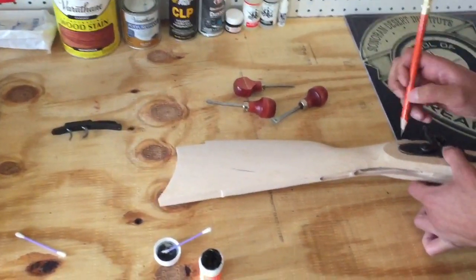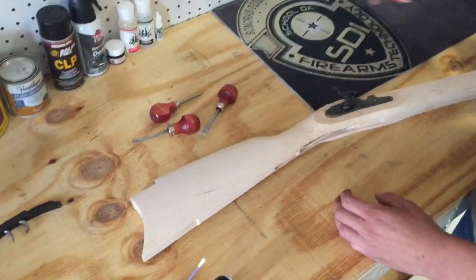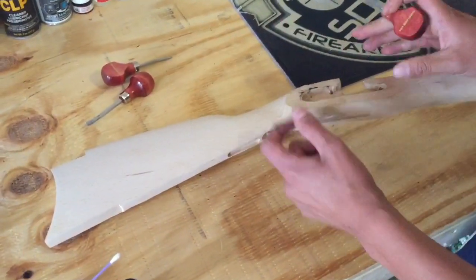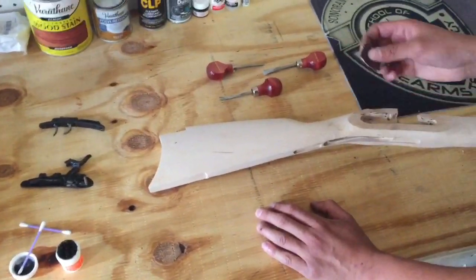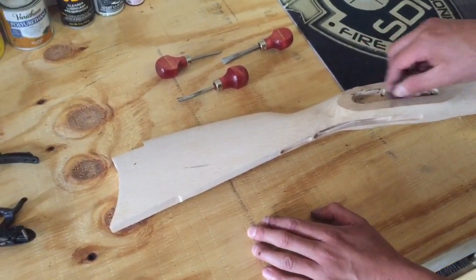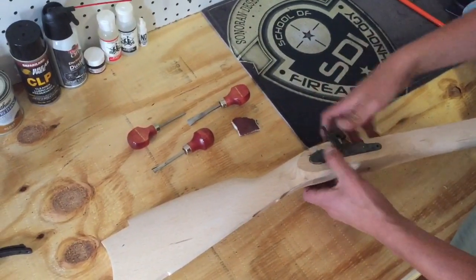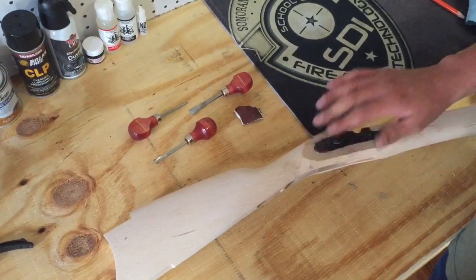I will trace around the lock. I will remove the material I traced around so the lock may seat fully on the recess. Once I've removed that material we're going to fine tune it with a little sandpaper. Now that I have removed all the excess material, I will place the lock assembly pressing firmly and ensure that it's flush with the stock surface.